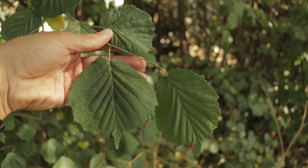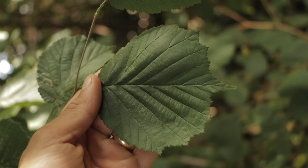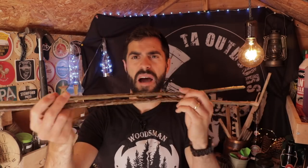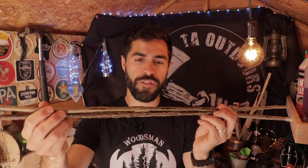First thing we need to do is go and collect some hazel sticks. Hazel is an easy tree to identify — it's usually widespread, especially in deciduous forests here in the UK. It has a large green leaf, tends to grow very straight, and at about this time of year — late summer and beginning of early autumn — it grows small little nuts which are very tasty. However, the squirrels will beat you to it first. I've got two lengths of about three to three and a half feet.